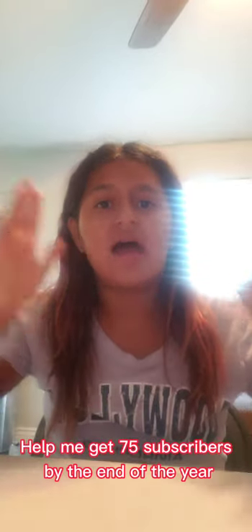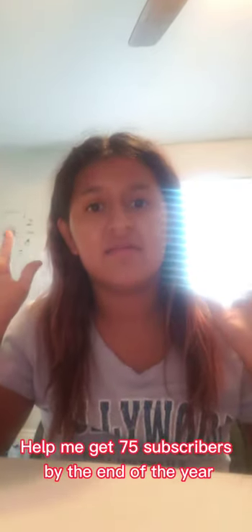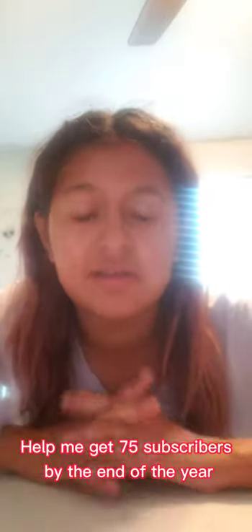Don't forget to follow me on TikTok — my Instagram will be down below. Don't forget to subscribe using the button down below; we're almost at 75 subscribers, so please tell your friends and family to watch!